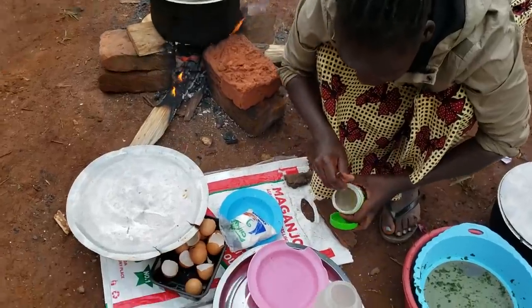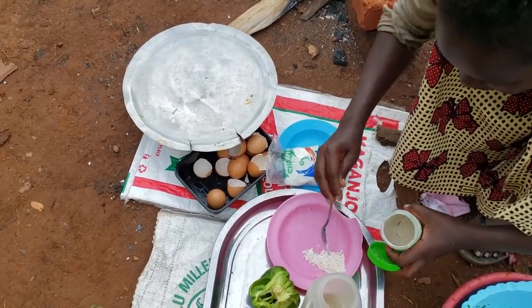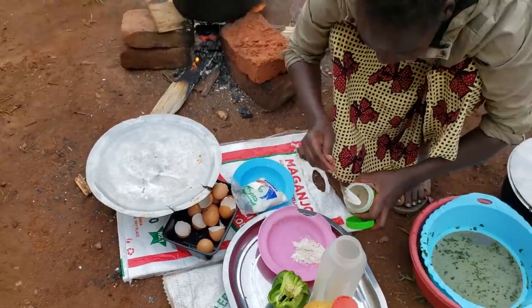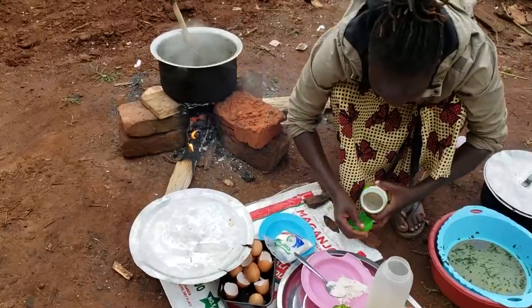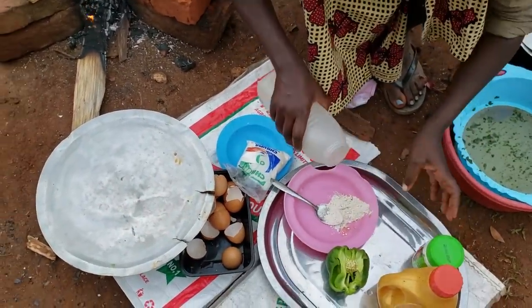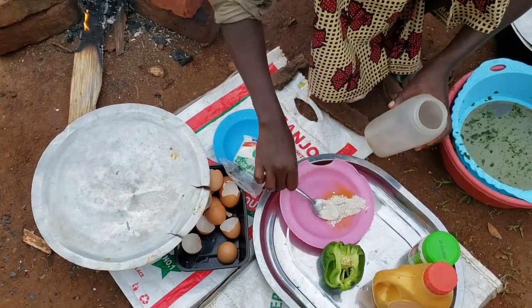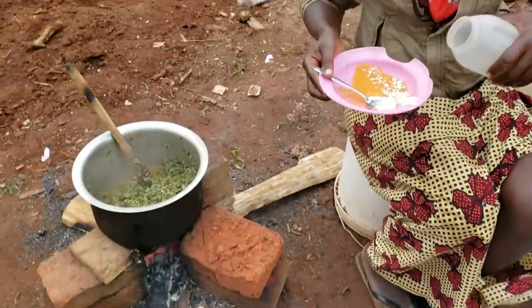So guys, I'm just going to add this to make it more tasty. I'll mix it with cold water so it can dissolve well before I add it into the sauce.